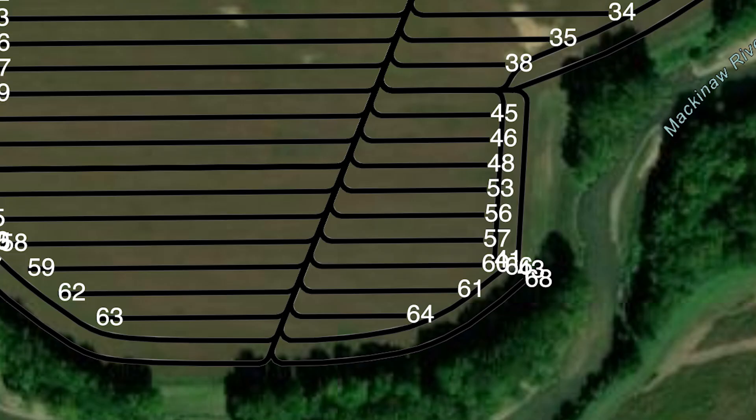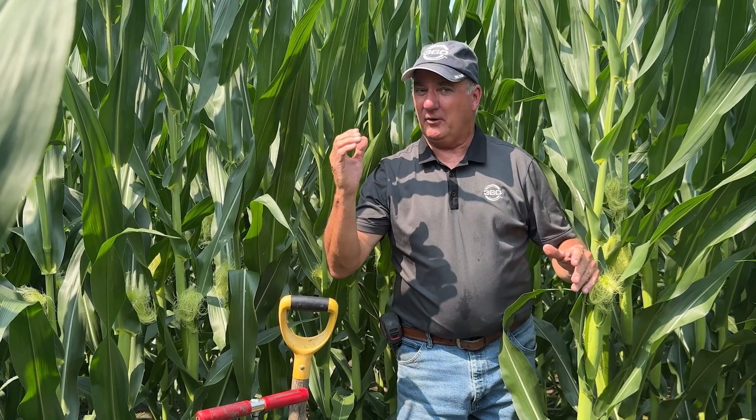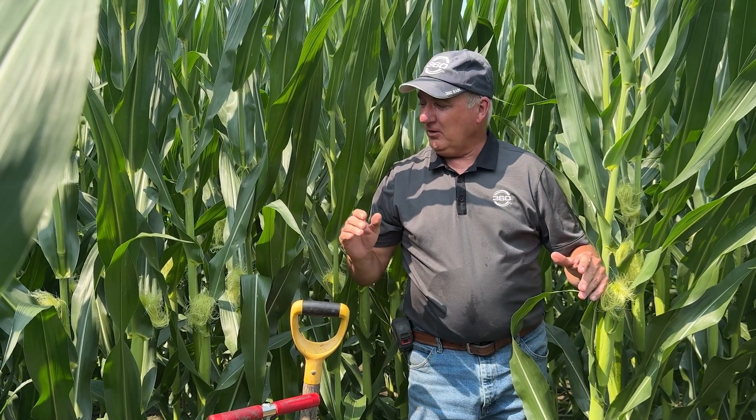Now as we go to the south, down here to passes 53 and 54, you can see we only have 150 pounds of total nitrogen on — 80 with the planter and 70 with the rain unit. So that's where we'll see if we needed the additional nitrogen, given the way this field looks today.